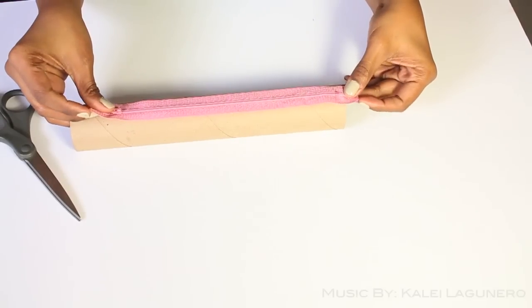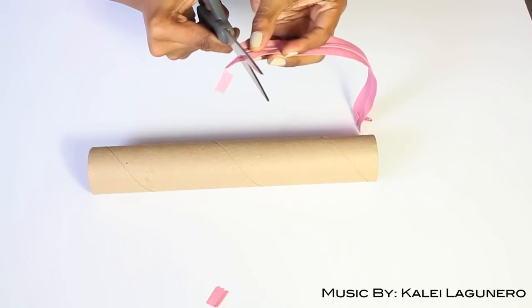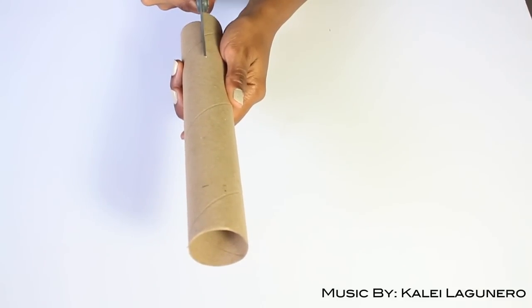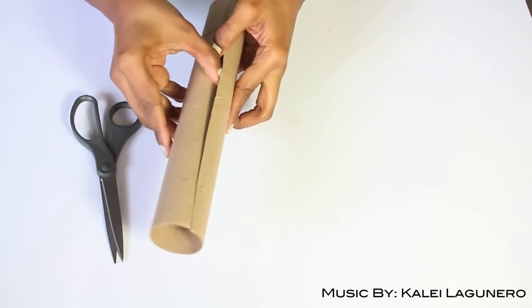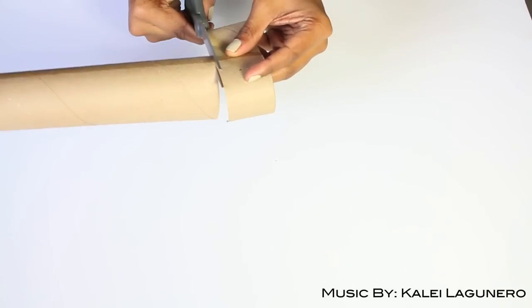I'm going to measure the zipper and then cut off the excess, making sure I keep the stopper on because you need that. Then I'm marking where the zipper ends. I'm going to cut it straight down the middle as straight as I can possibly make it, and that opens it up. Then where I marked it, I'm going to cut that part off because I don't need that.